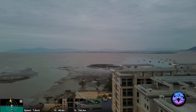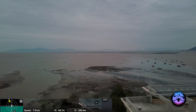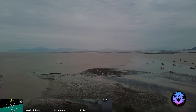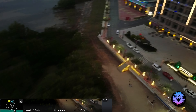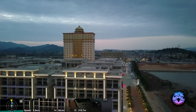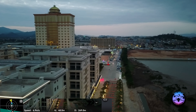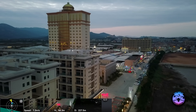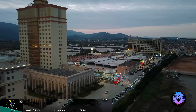I feel much more comfortable and confident flying a bigger drone, especially by the seaside where the air can get pretty rough and unexpected. Down at ground level I can feel the wind blowing at me — you can probably hear it on the microphone. The drone is kind of tilting and rocking around in the wind.